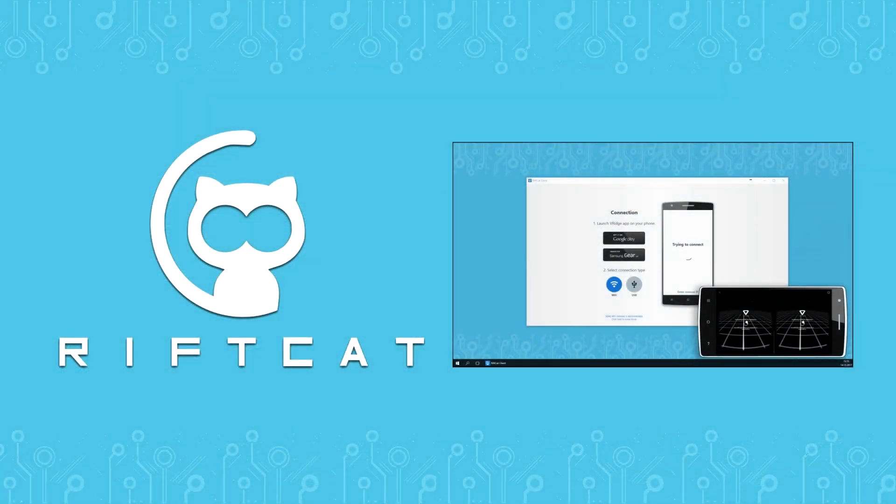To be able to follow this tutorial, make sure that you've watched the VRidge Basic Tutorial. You can find the link in the description of this video, or just find it on the official RiftCat YouTube channel.